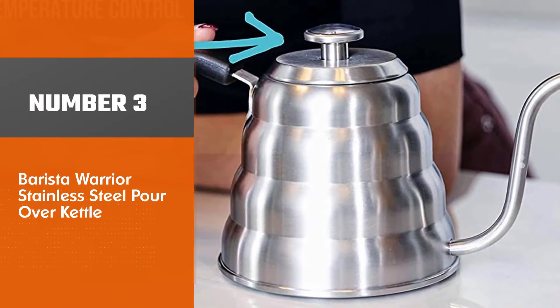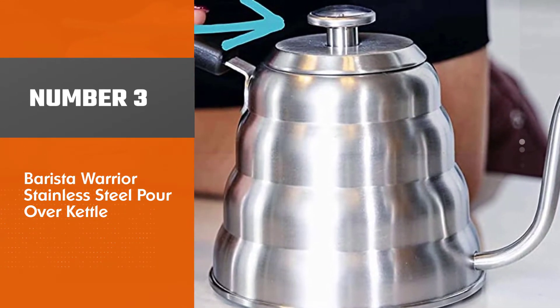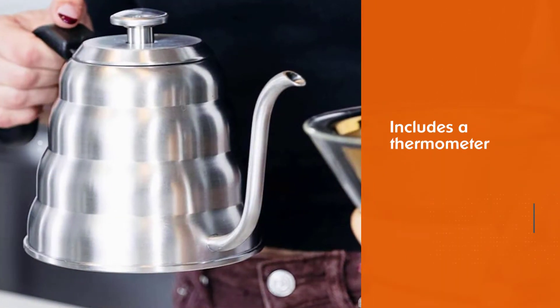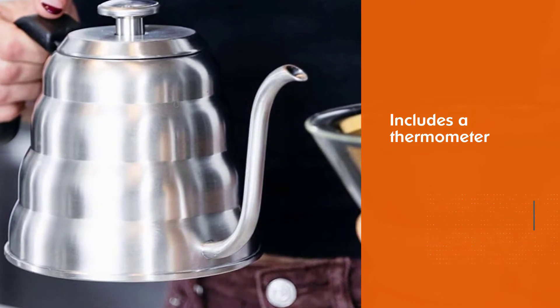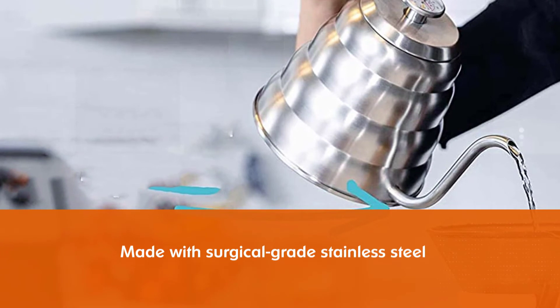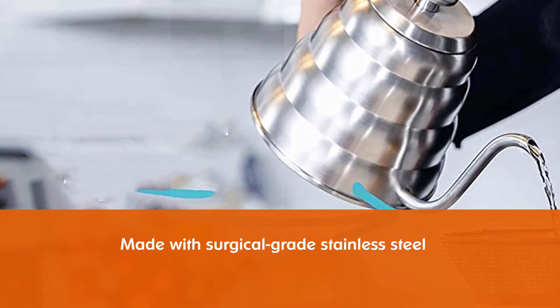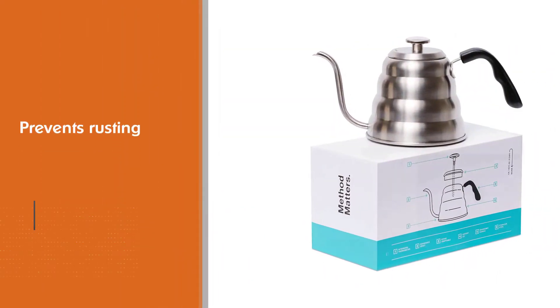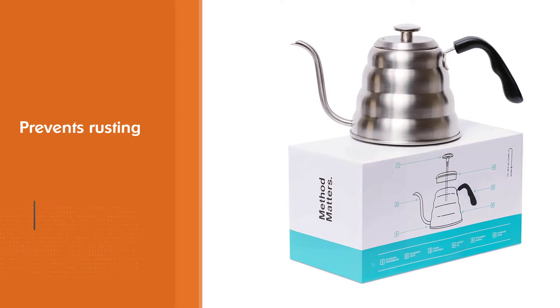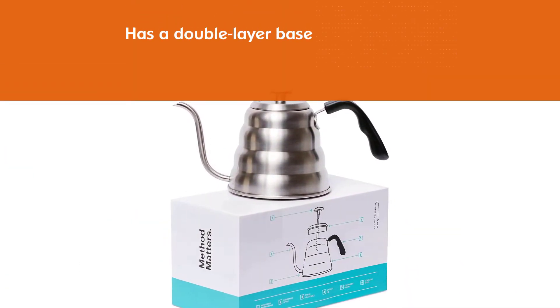Number 3: Barista Warrior Stainless Steel Pour Over Kettle. We are huge fans of the Barista Warrior Pour Over Coffee Kettle. It includes a thermometer on the top for precise coffee extraction and feels great to hold. It's made with surgical grade stainless steel to prevent rusting, and also has a double layer base to prevent leaks. We've tested it and it certainly lives up to its features.